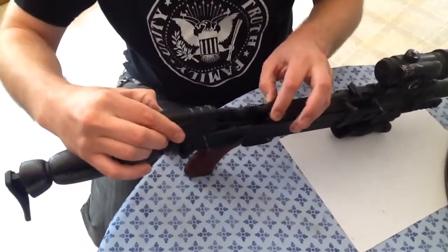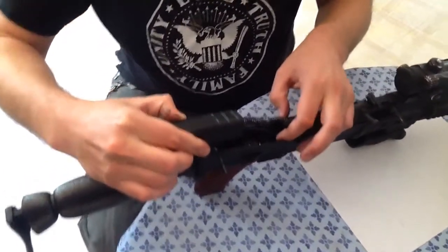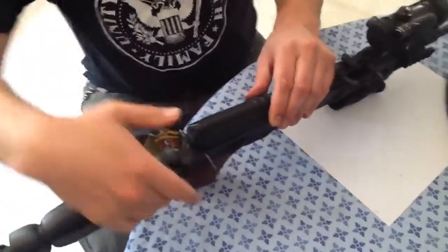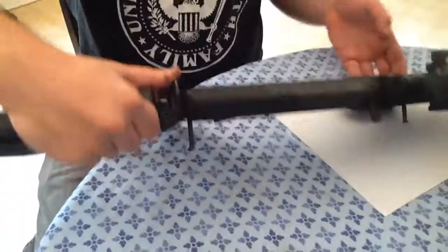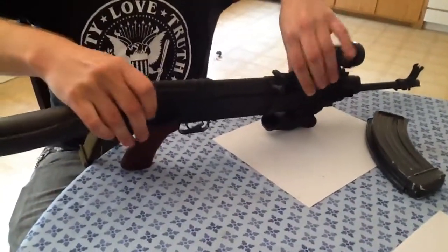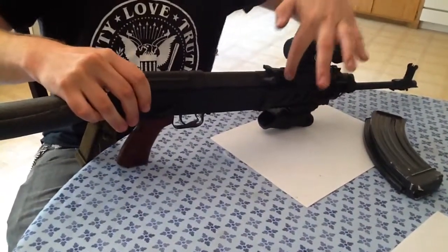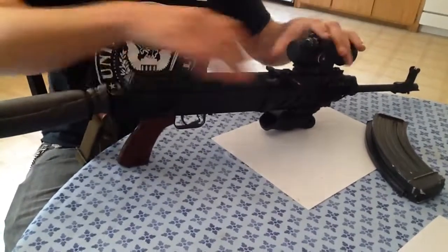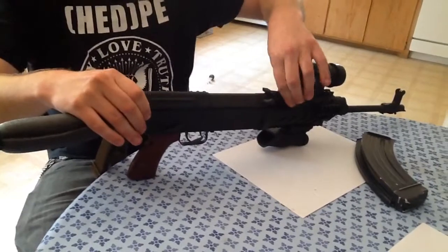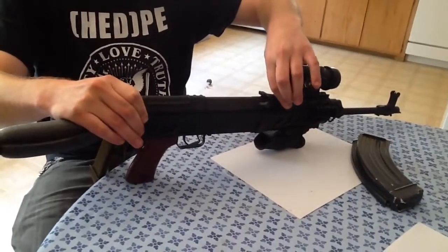You have to get the longer spring in first. We slide all that in, and look how easy that is. Then we pop our retainer pins back in. This pin is extra tight because I made it tighter with the cork. Now it's actually getting loose — I might have to stuff some more cork in there just to keep my sights dead on.